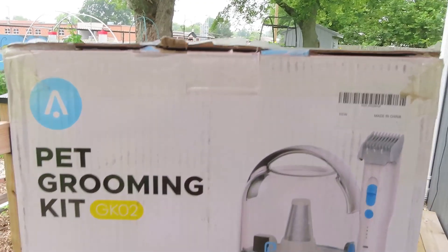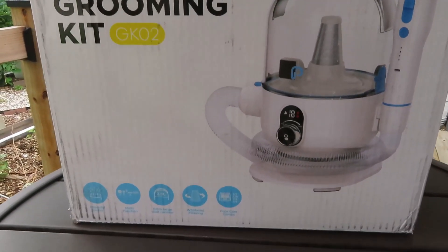Do you struggle with grooming your pet because it's difficult and messy? Well, I have a great solution for you today. It's the AC Pets 5-in-1 pet grooming kit.